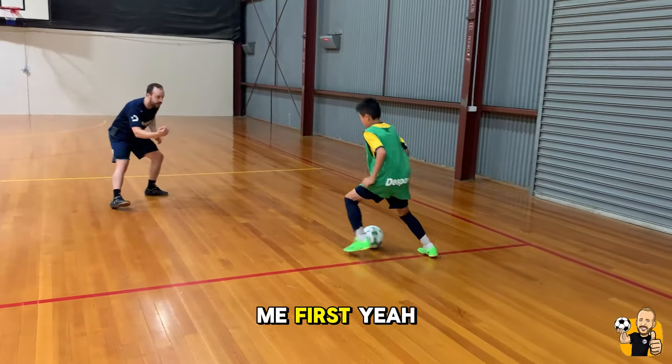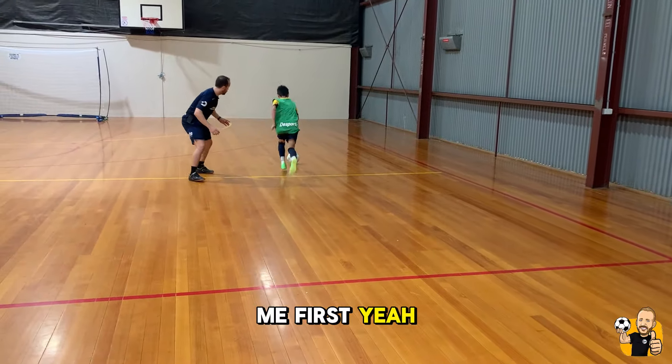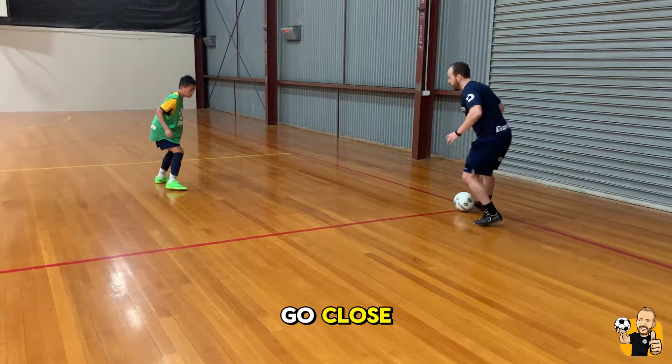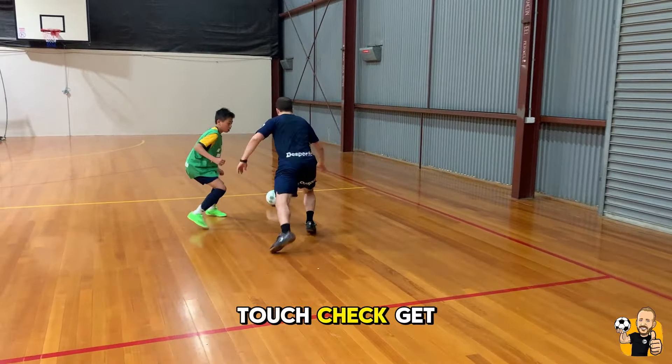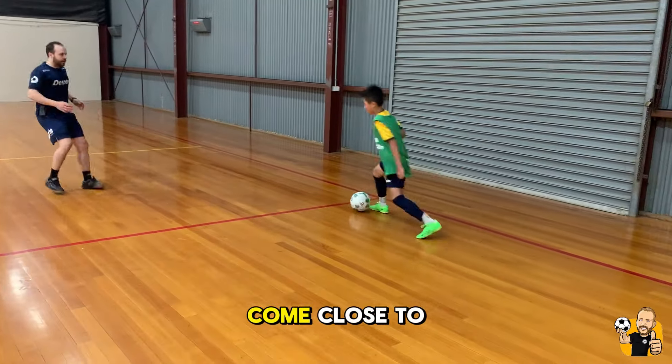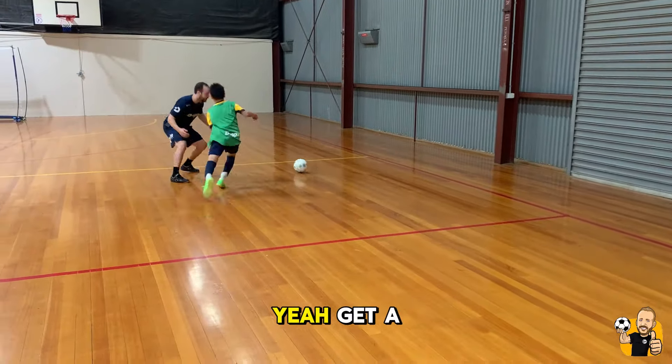Your turn. Come close to me first. Come, defend. Take your time. Go close. Touch, check, get a shot. Go. Last one — come close to me first. Get a shot. Nice.